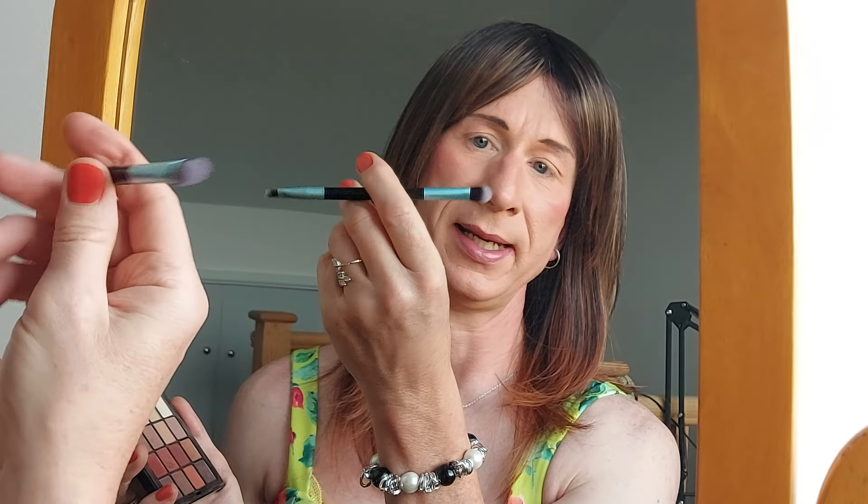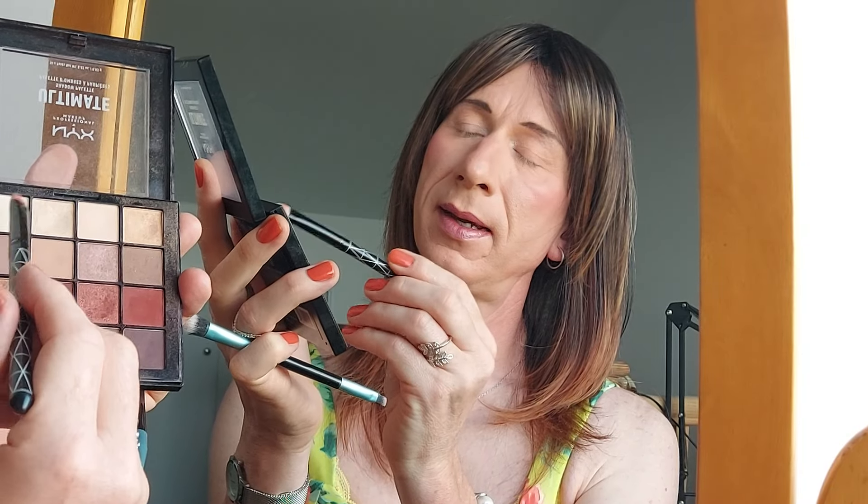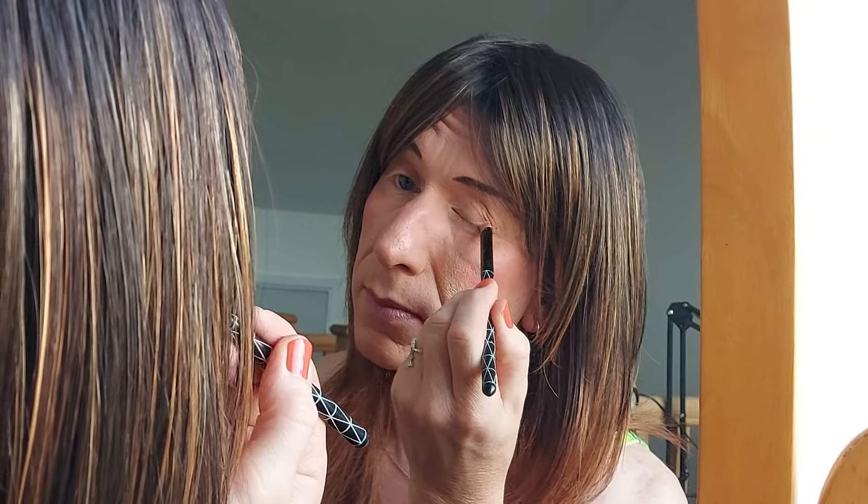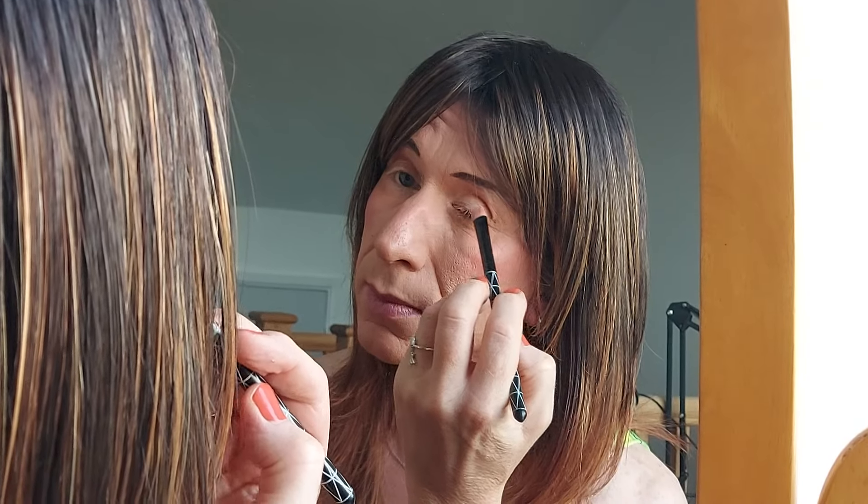Now I'm going to start with this two-sided brush — it's got an angled brush one end and a blending brush the other end. First I'm going to use a different brush and apply this very light colour to the whole eyelid, starting from the inner corner. The point of doing this is that it lightens the eyelid and then creates a nice contrast with the darkest shadow I'm going to put on next.